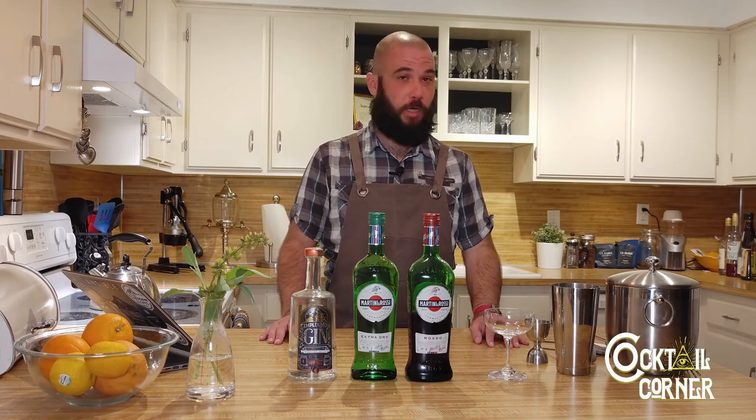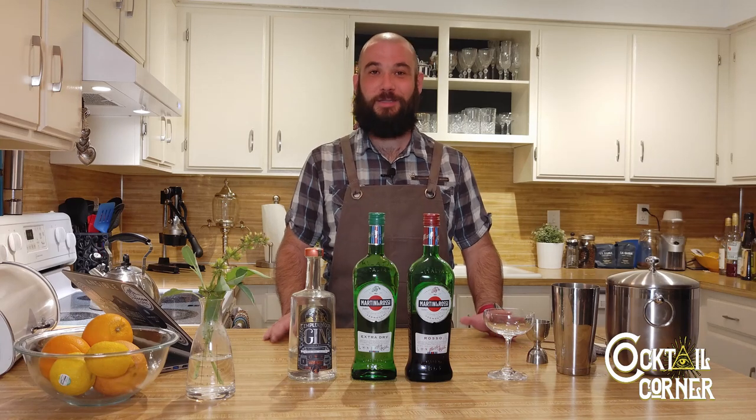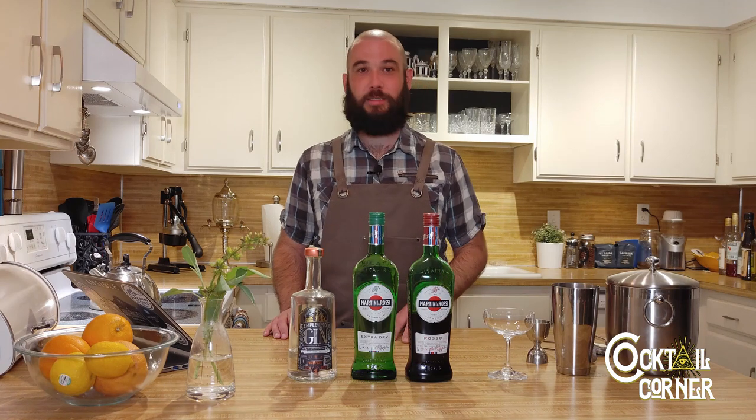Hi, welcome back to Spirit Sears Cocktail Corner. I'm Mike, and today what I have for you is another cocktail from the 1917 book Recipes for Mixed Drinks by Hugo Ensslin. This is called the Perfect Cocktail.